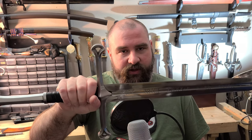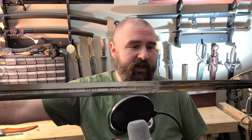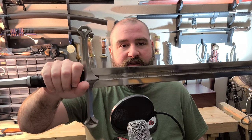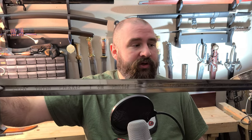Hey everybody, today I'll be taking a look at this two-handed longsword made by Darksword Armory. This is a reproduction of the Anduril sword, as seen in the 2003 adaptation of The Return of the King.